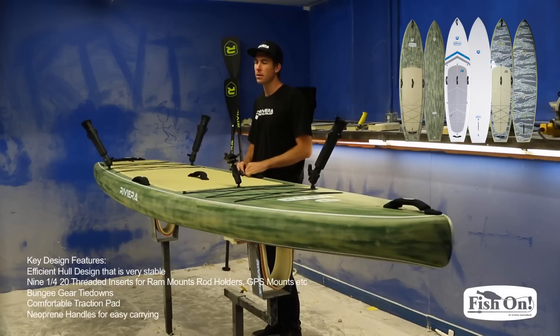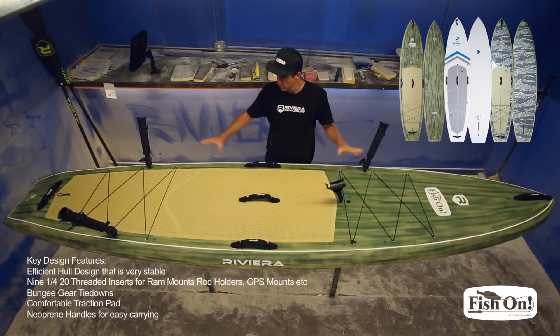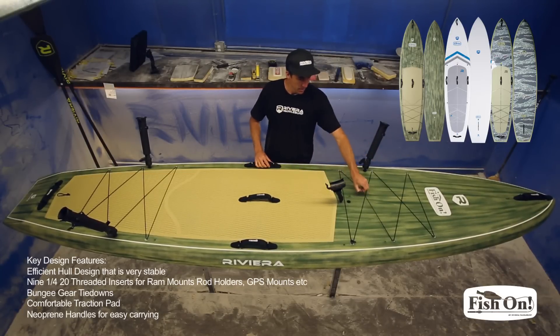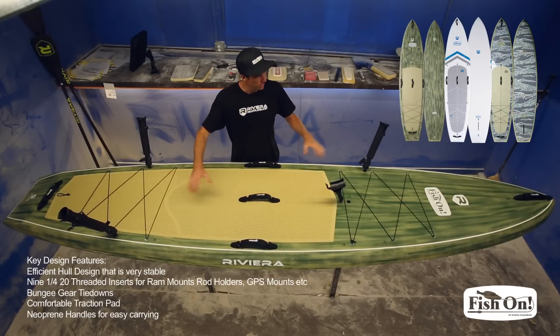A recap on the Fish On: it's got an efficient hull design, it's nice and quiet so you won't spook the fish. It's got threaded inserts for pole holders, GPS mounts, or whatever you like to carry. It also has bungee tie-downs at the nose and tail, grippy diamond cut traction, and handles all around.